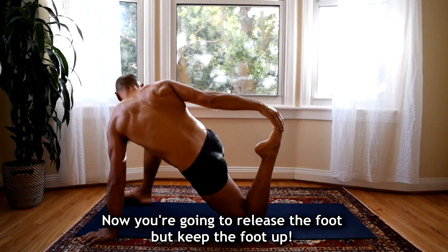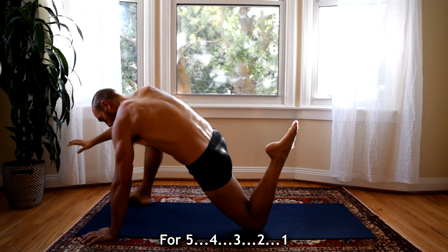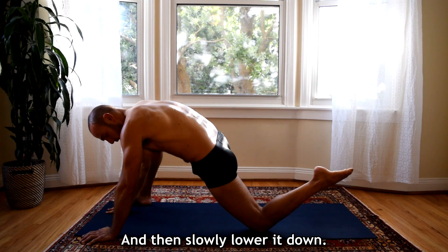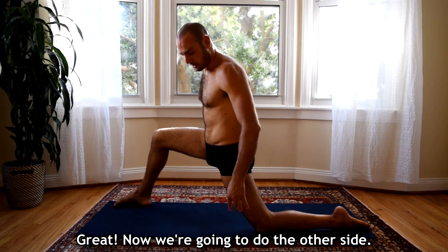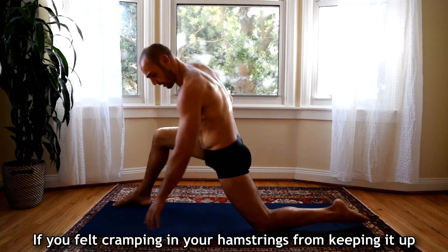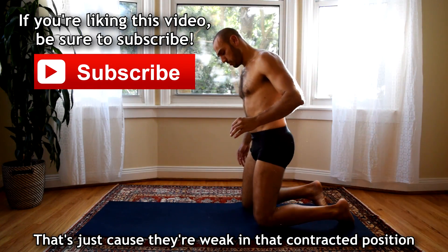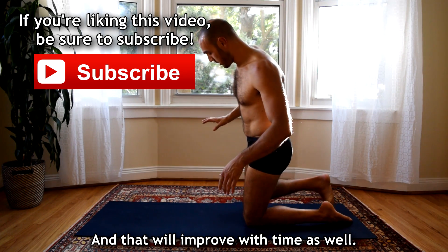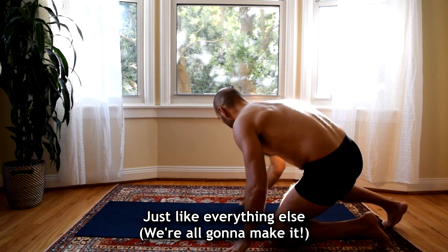Now you're going to release the foot with your hand but keep the foot up for 5, 4, 3, 2, 1 and then slowly lower it down. Now if you felt cramping in your hamstrings from keeping it up, that's just because they're weak in that contracted position, but they are getting stronger by you simply practicing that, and that will improve with time as well, just like everything else.